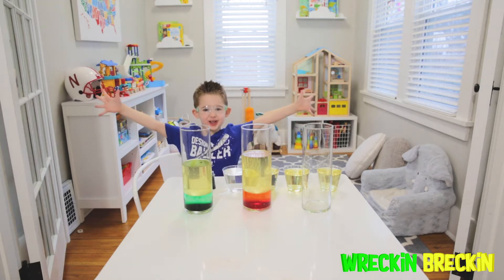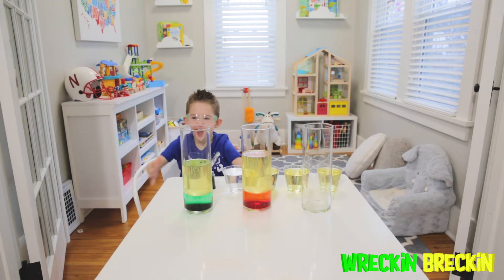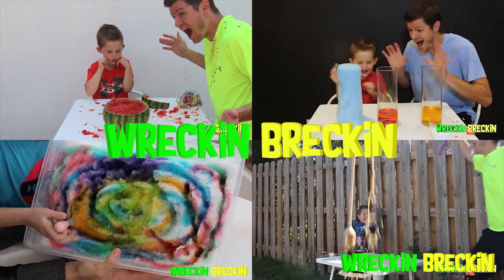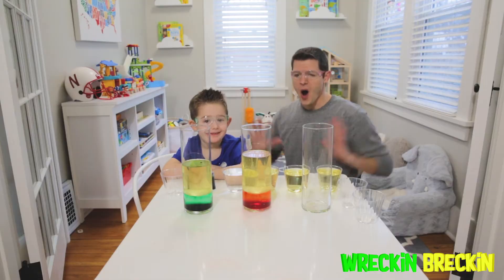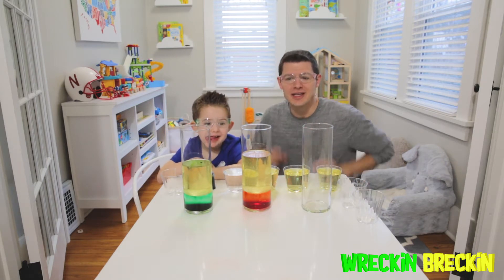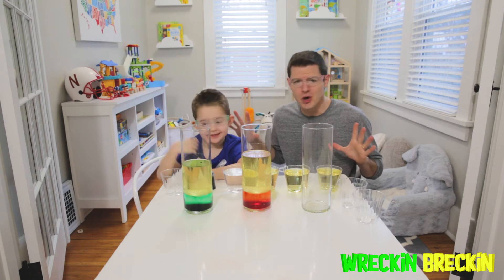Welcome! Thanks for checking out our video today. Today we're doing a new experiment.